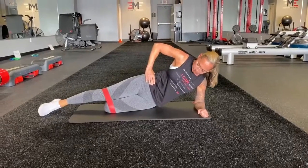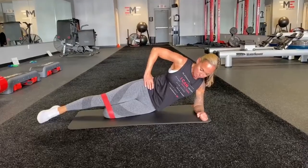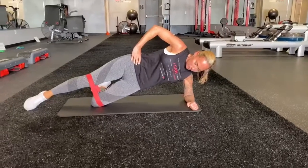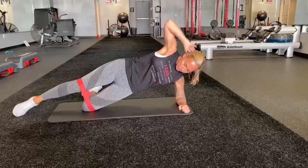Here we have a hip up side knee drive. What you are going to do is come down at your side and put your weight on your right forearm. Next, you are going to lift your hips up and the leg that is underneath is going to be bent.